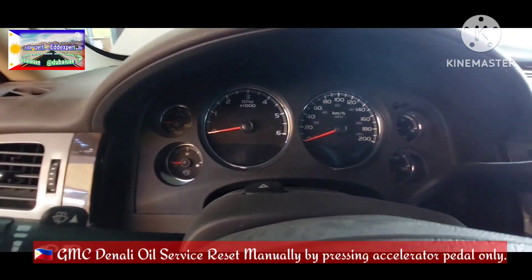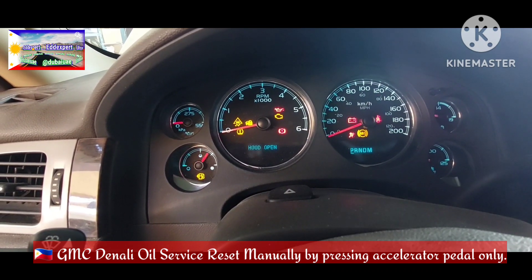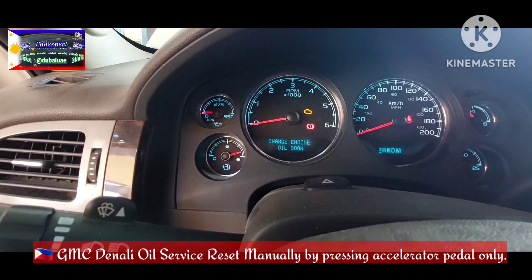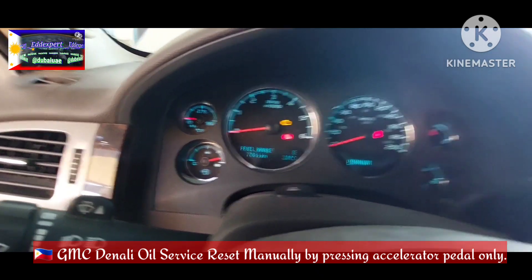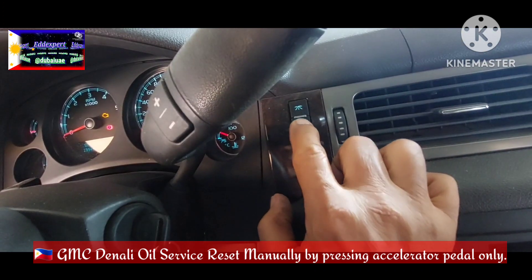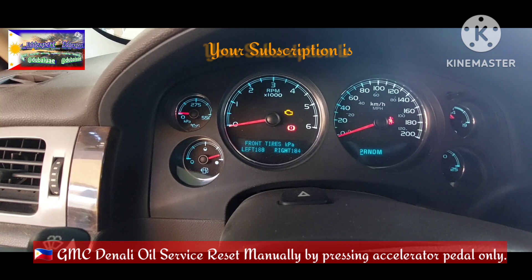GMC Denali — I will show you how to reset the oil service. Switch on, press this button one, two, three, four — press the first one. Okay, 'Change Engine Oil.' If you press here and go to second, you can see the oil life remaining is two percent only. I will show you how to reset.